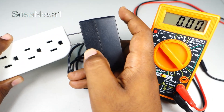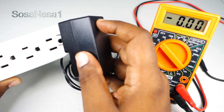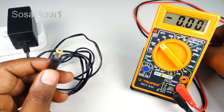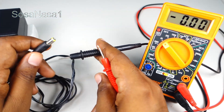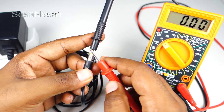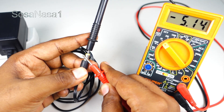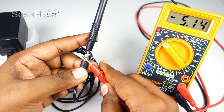The next step is to connect this switching adapter to the power outlet — connect, ready. Now take this point and introduce in this way: the black inside and the positive touch here. Watch on the multimeter screen — in this case we have 5.14 volts.